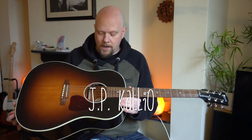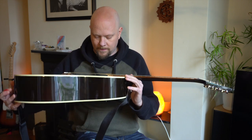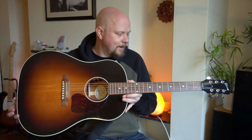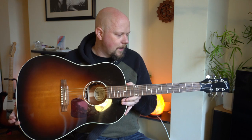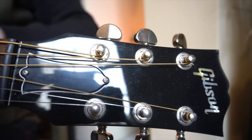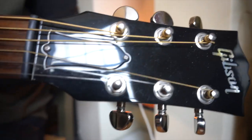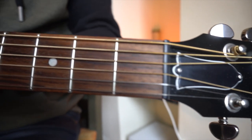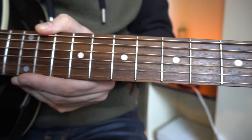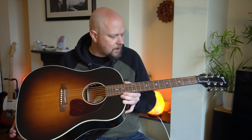Hi, how are you all doing? This is a Gibson J45 Standard. I got a loan of it from a very good friend of mine, Dave — thank you, Dave. It is an amazing guitar. I always had it on my bucket list of guitars that I've got to get my hands on and play, and hopefully someday own one. We're not there yet, but I got a nice go of it. Of all the acoustic guitars I've played over the years, and I've played a lot,